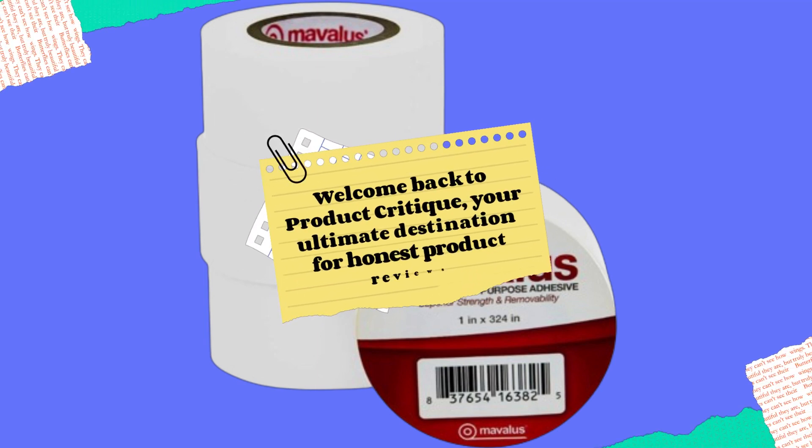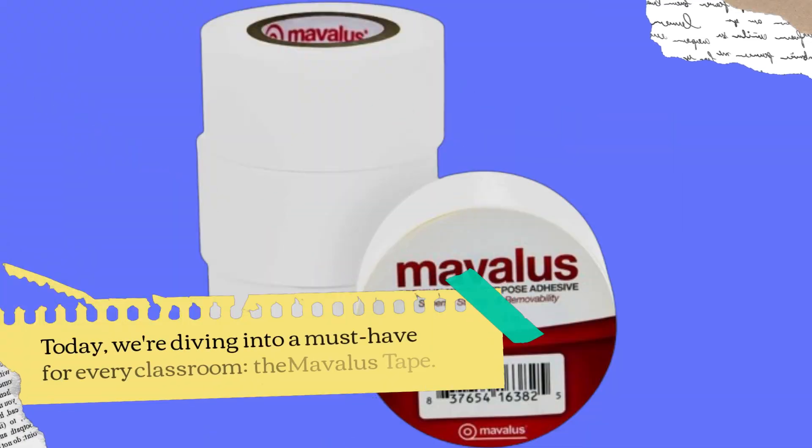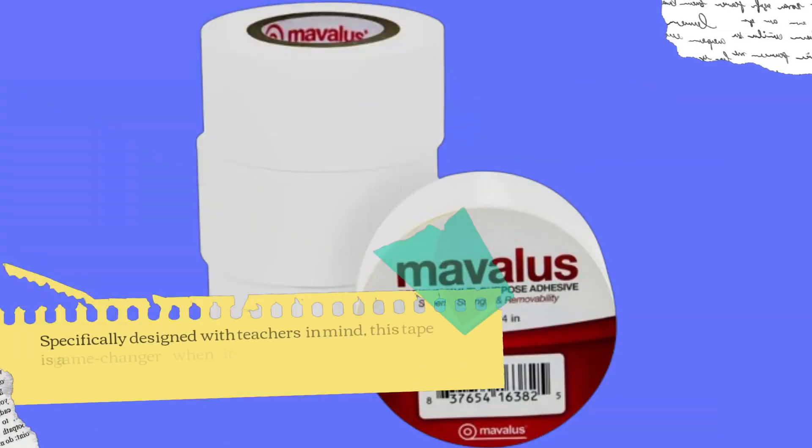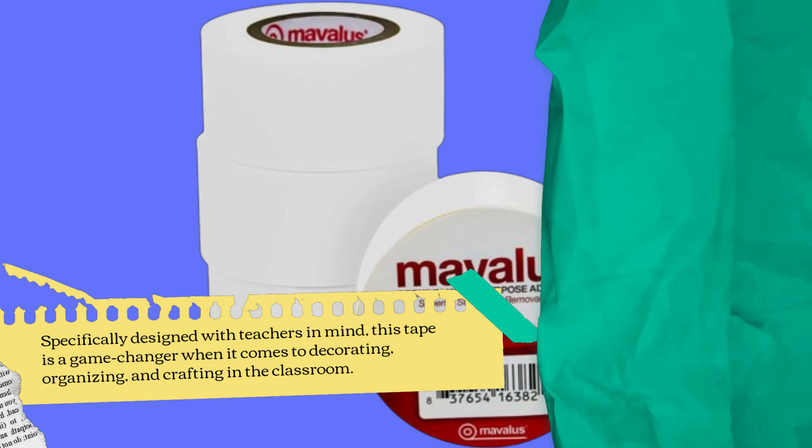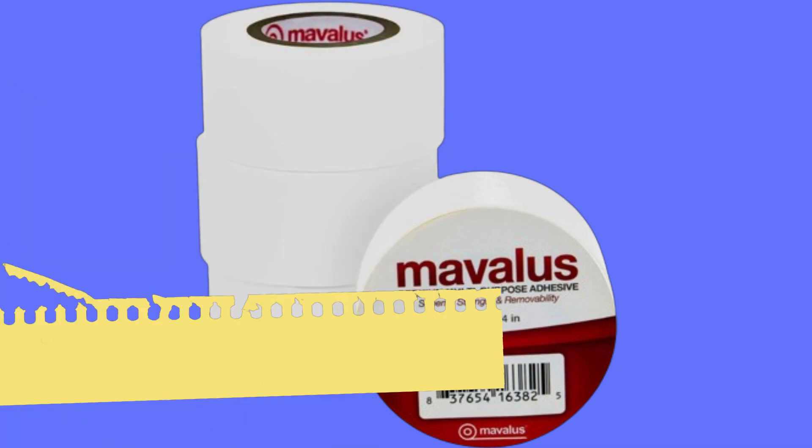Welcome back to Product Critique, your ultimate destination for honest product reviews. Today, we're diving into a must-have for every classroom: the Mavilus Tape. Specifically designed with teachers in mind, this tape is a game-changer when it comes to decorating, organizing, and crafting in the classroom. Let's take a closer look.